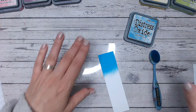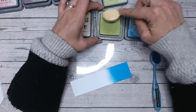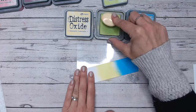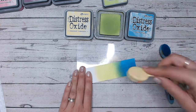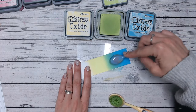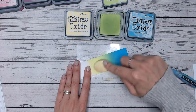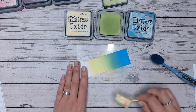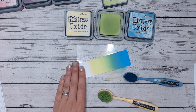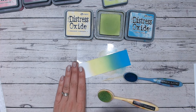Now the colour combinations — I've gone nice and bright with these today. We're going with Twisted Citroen and Squeezed Lemonade for our first one. This really is lovely and tropical, giving me real summer vibes. Here in the UK we've just had a little bit of an Indian summer — it's been extremely hot the last few days. I've just blended that Twisted Citroen into the Salty Ocean by going back and forth with my brushes without applying any more ink, and we've got a lovely green sitting between the two as well.